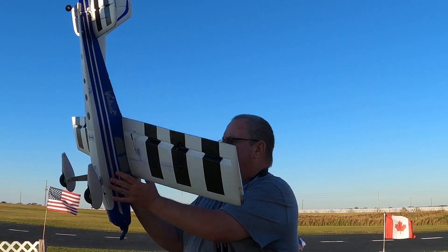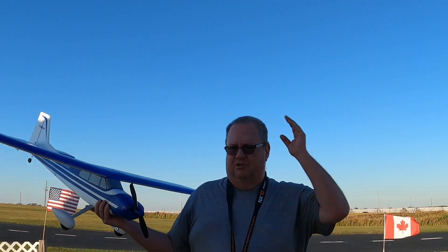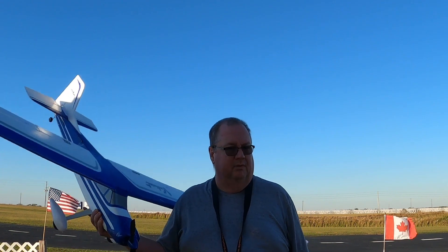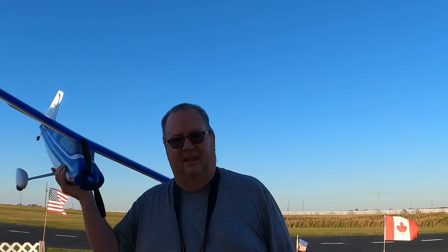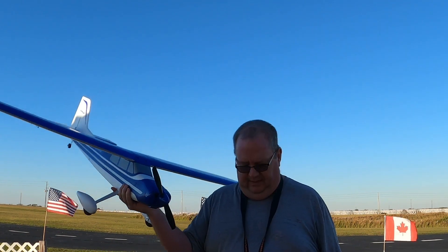I tell you what, this is by far the best second aircraft. Once you get a good trainer under your belt — like a Hobby Zone Sport Cub, or the Park Zone Sport Cub S2, or the Carbon Cub S2, or an E-Flight Apprentice — once you get them under your belt and you're ready for something that's still high wing but got some sport to it, some speed, and you can have some fun with — right here, the E-Flight Valiant.